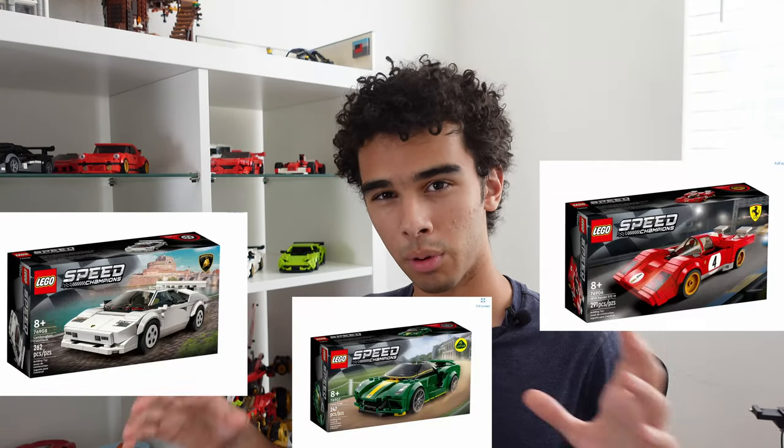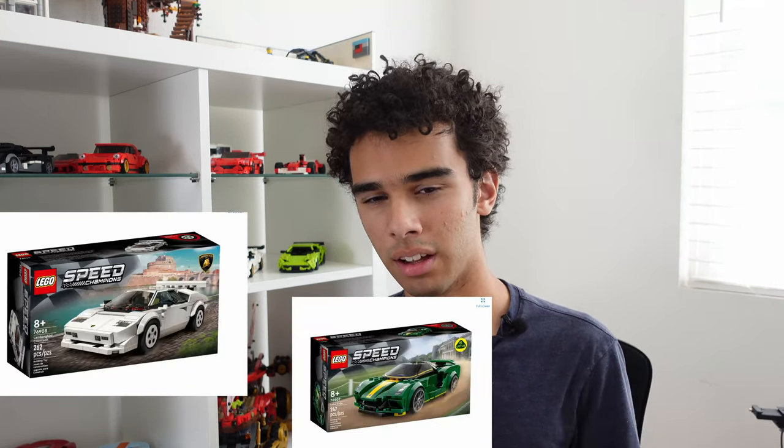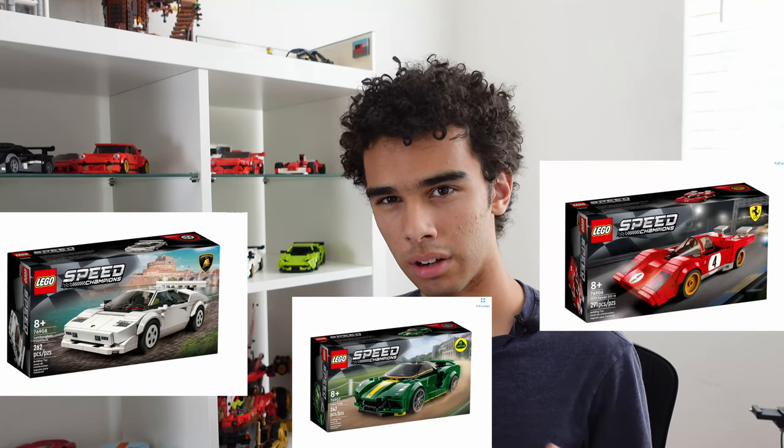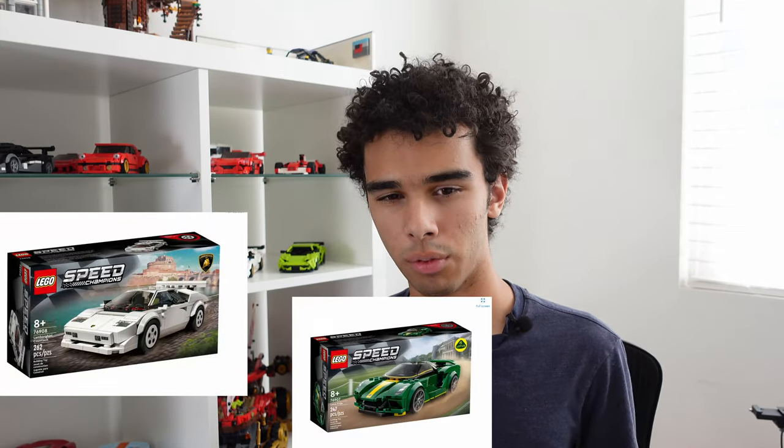If you want to get started, go buy one of the one-pack sets available right now, like the Lamborghini Countach or the Lotus Avaja. Actually don't get the Ferrari 512 — that has some parts you don't need. So get the Lamborghini Countach or the Lotus Avaja. One of those two sets, or both, will have enough parts to just start building your own models.